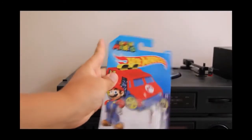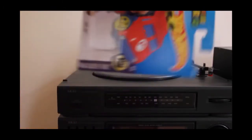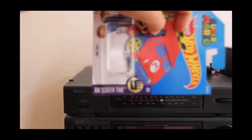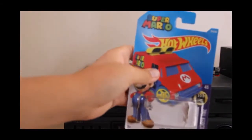As you can see on the top it has the Super Mario logo and then the Hot Wheels logo. It's in the Hot Wheels HW Screentime series, which also includes the DeLorean, Snoopy, and Greaserod, with their last model yet to be announced.